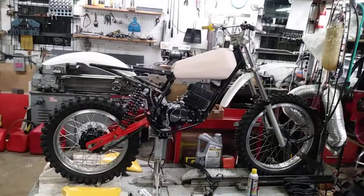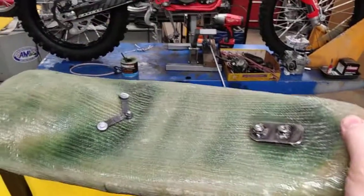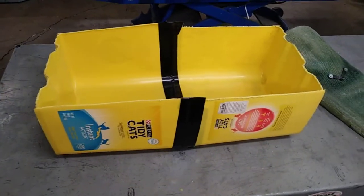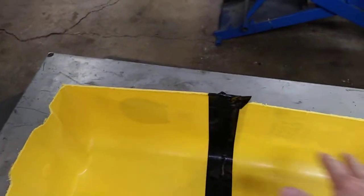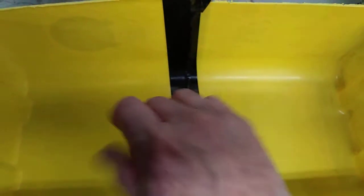Hey guys, Jim here working on the Amaran 125. What I'm up to now is trying to put some seat foam on the seat. I got the base there pretty much complete, and then I made this trough here out of some cat litter jugs. My thought is to spray some release agent inside the trough and then mix up some of this flex foam.